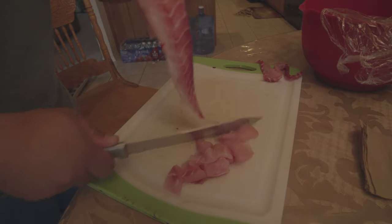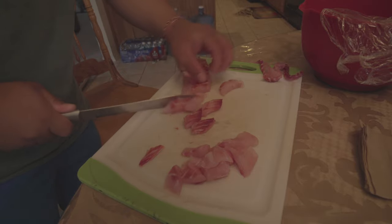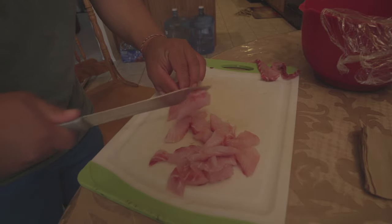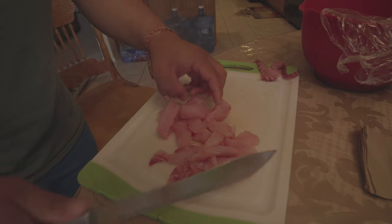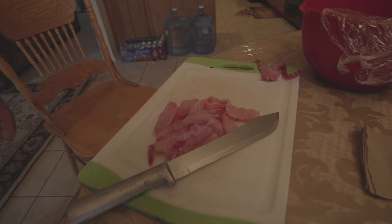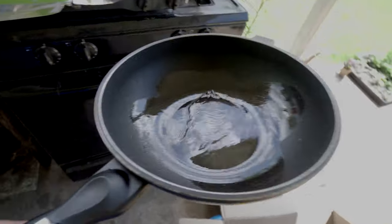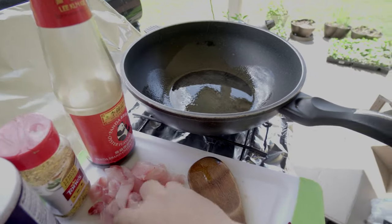Just chunk it up and cut enough to feed you and the family. I have a pretty good-sized family so I'll do all the hybrids, but this is a quick demo so everybody can see what I'm doing. Make sure the pan is pretty hot — it's popping, so it's ready — and then put your fish in.